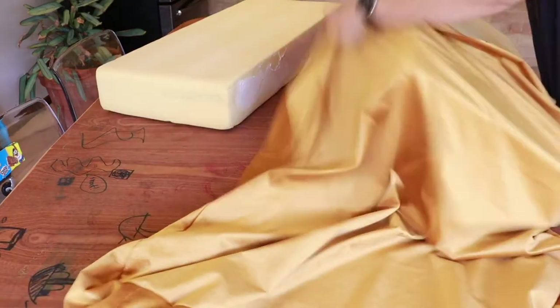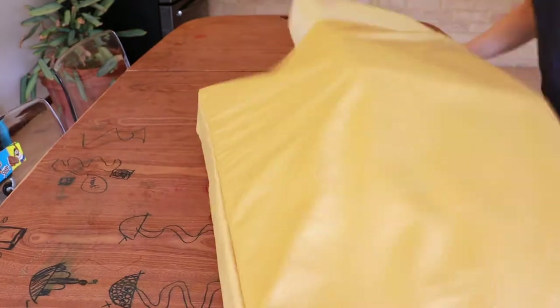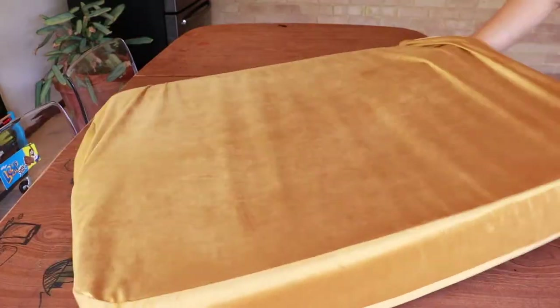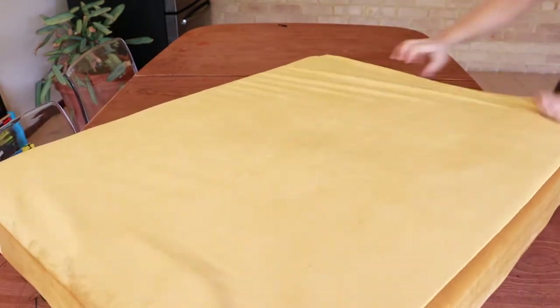This is why I said the spray glue was a waste of time — the two foam mattresses did not actually adhere to each other at all. Maybe I just didn't allow it to dry enough, but either way it was an unnecessary step.